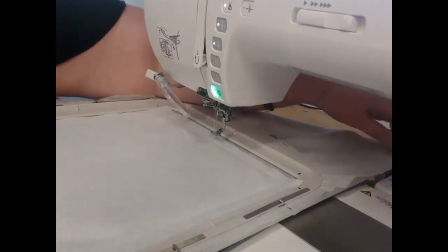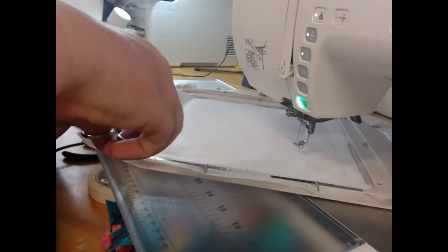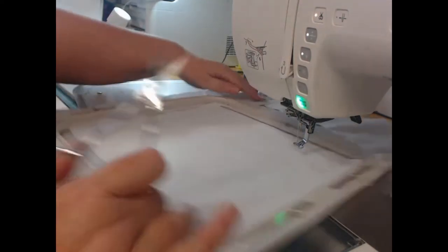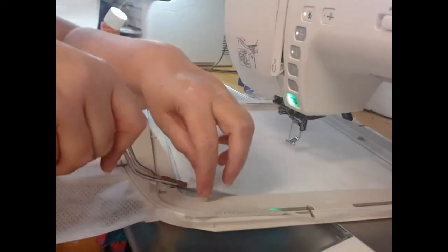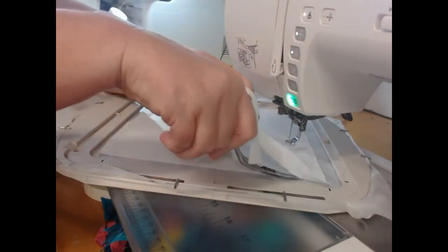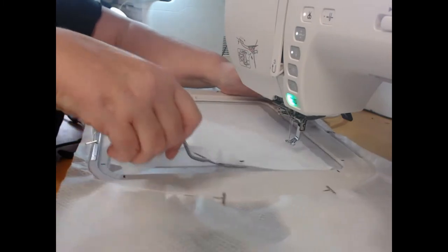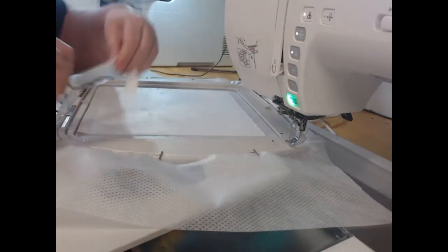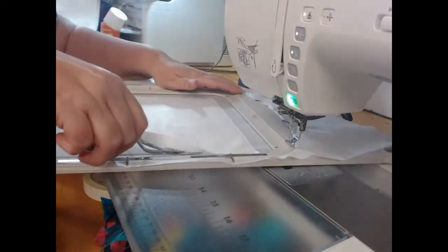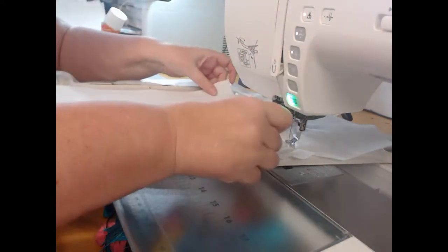From there I'm going to take my hoop off and trim closely around the design. You'll notice I'm using larger scissors because the embroiderer's felt and the wadding are both just a little bit too thick for the squeeze scissors I use for my applique fabric. I'm trimming really close to the line of our outline, and this makes sure that we don't have any of the embroiderer's felt in our seams.